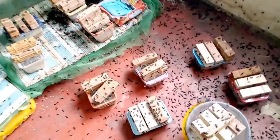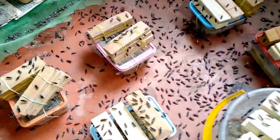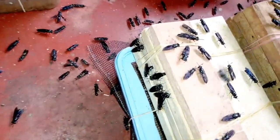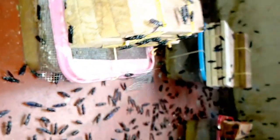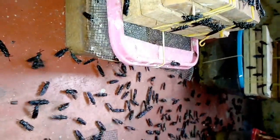Good morning, my people. Welcome to Toko Farms — this is my channel where you learn how to breed black soldier fly from egg to maturity and learn new things on how to breed them perfectly. I would like to wish all my subscribers a happy new year, and if you haven't subscribed yet, please click the subscribe button and the notification bell to be notified of future videos.